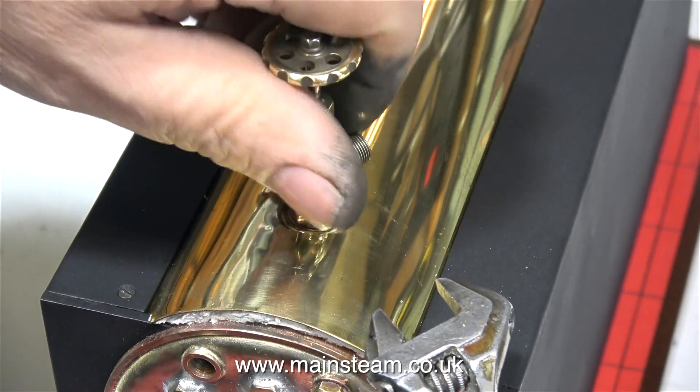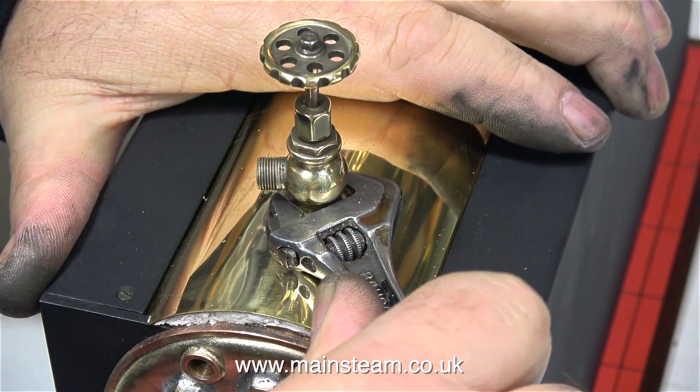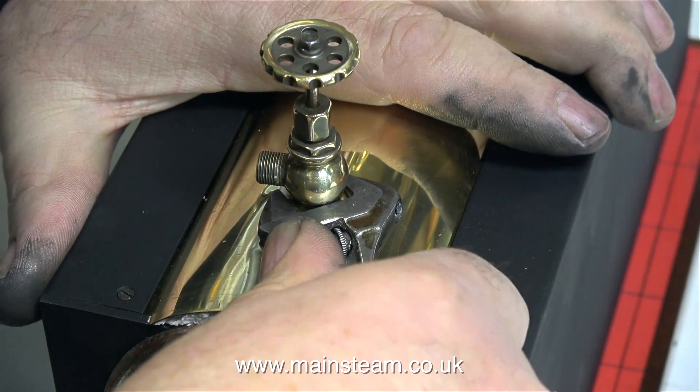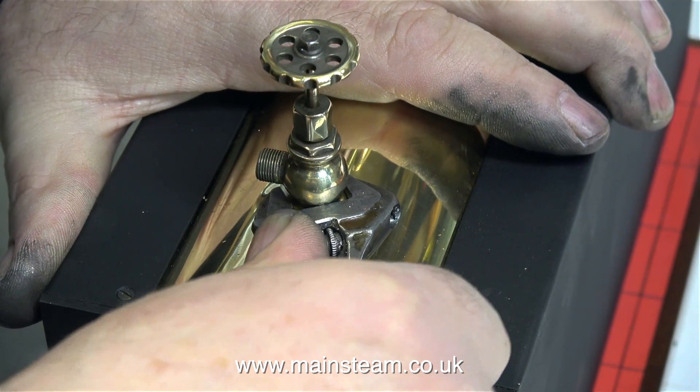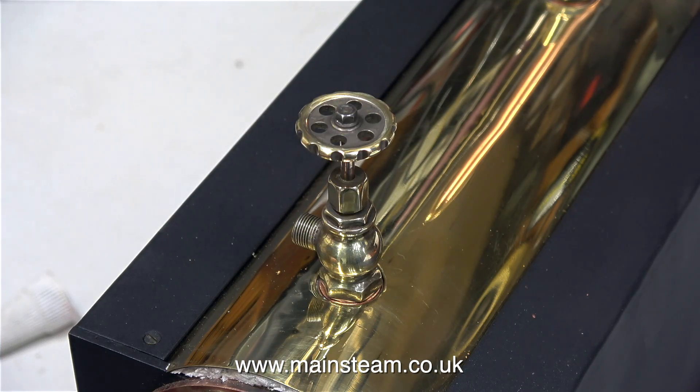It took 2 or 3 attempts to make it so that it pointed in the right direction, and for this I'm using a special shim washer. I buy these from Black Yates Engineering in various thicknesses, and sometimes you have to combine them, but usually you can find one that allows the fitting to end up in the right position.